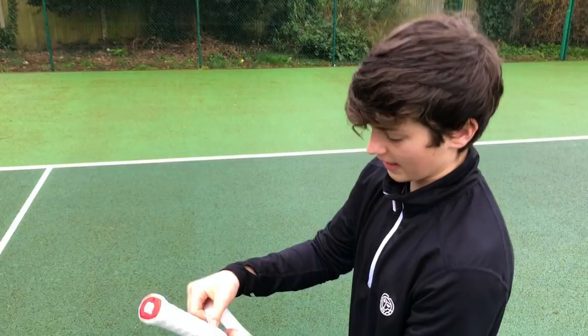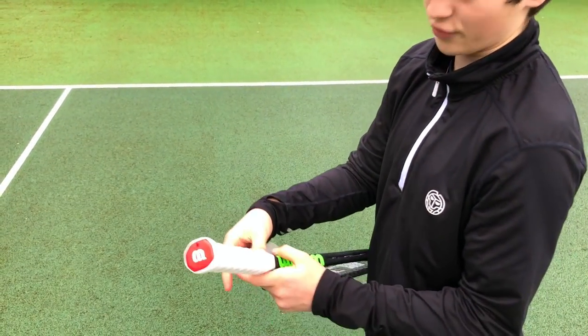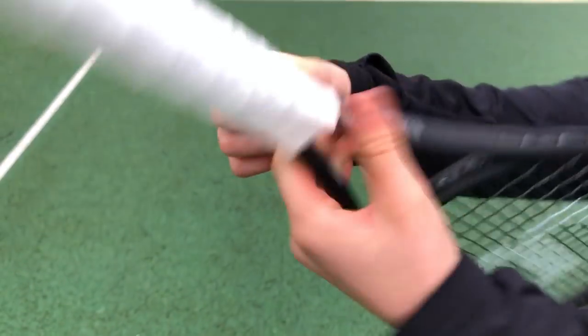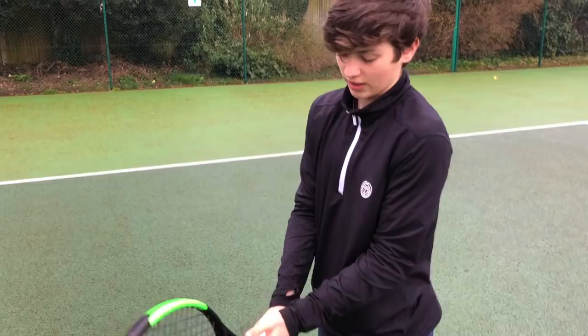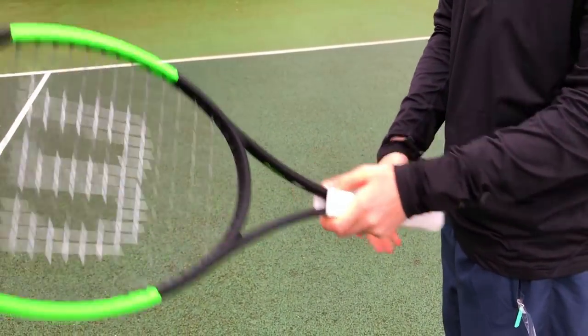When you get towards the end, depending on how you play, I like to add a bit more coverage at the top of the handle — maybe just up to there. Wrap it around a bit thicker at the top so that if you're playing a really high backhand or you're a bit out of position, you can still get some grip on the racket instead of losing control.